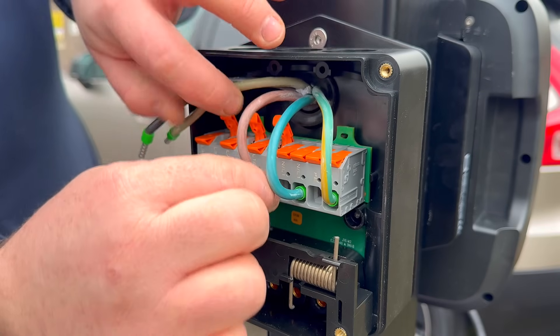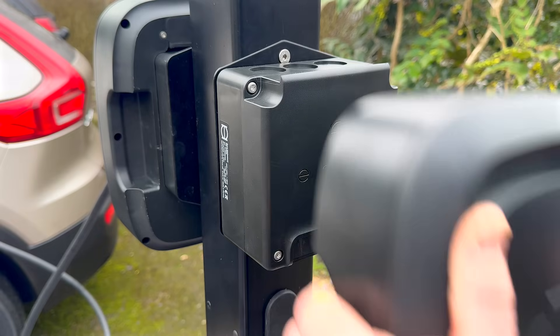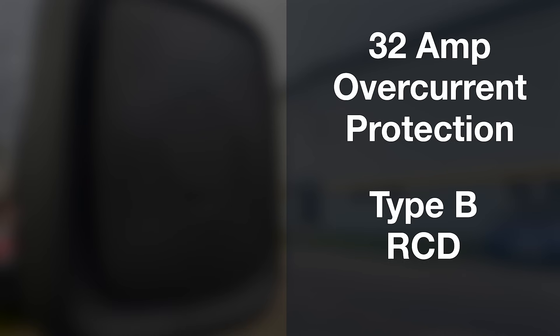If you're like me, you may have some questions — like, how can you remove an entire charger off the wall? But I will get to that. First, let us go through the tech specs. The Anua Charge Charger kicks out 7.4kW up to 22kW three-phase. It has your normal connection types with 4G, Wi-Fi, NFC, and RFID built-in. It comes with overcurrent protection and a built-in Type-B RCD.